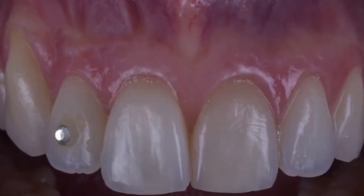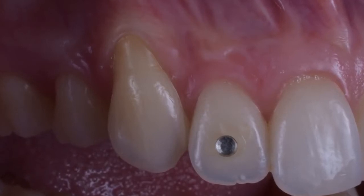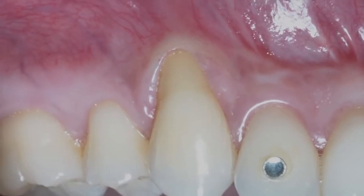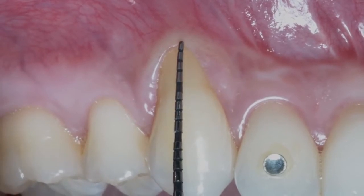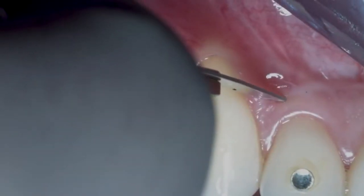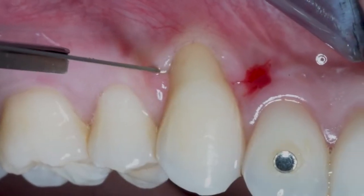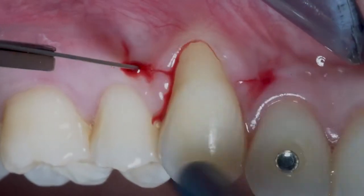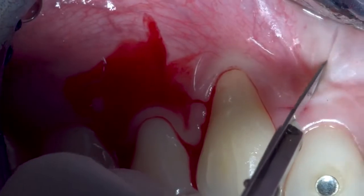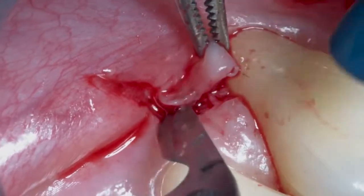Let's focus on some particular aspects you need to know to treat a case like this. This is a very difficult and tough case because you have no keratinized tissue at all. The first concept is that the tissues are very weak, so the horizontal incisions you see are made in alveolar mucosa — you are not performing incisions in keratinized tissue as you are used to — and so you need to be very careful in the procedures.